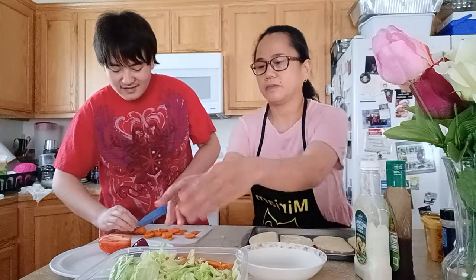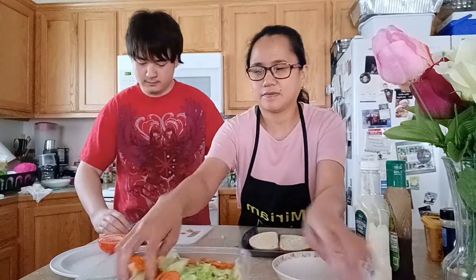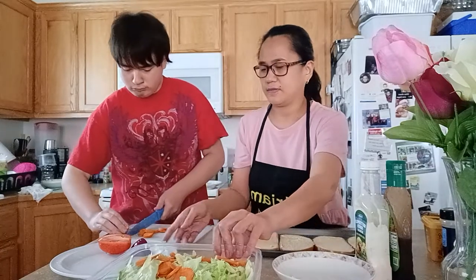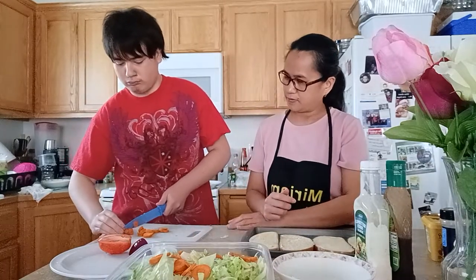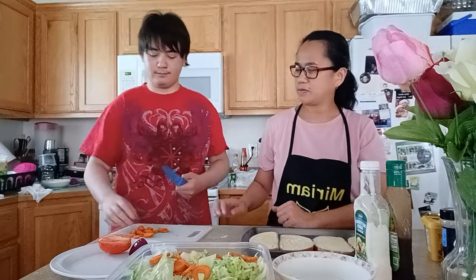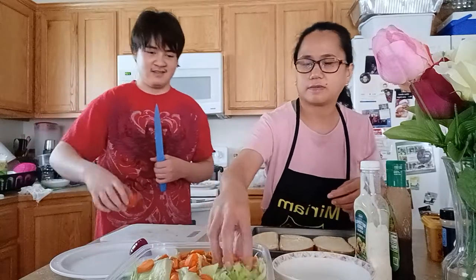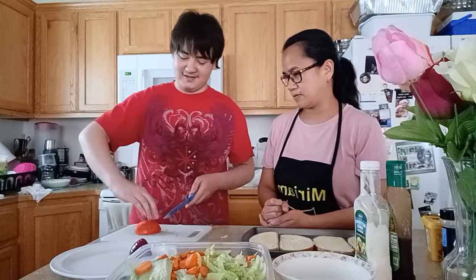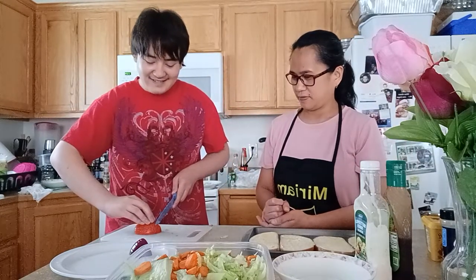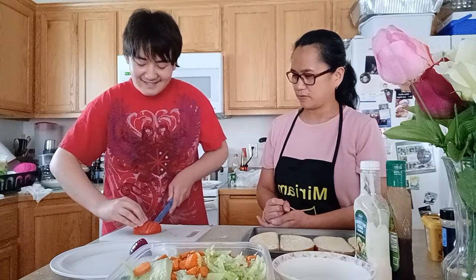I will help my son with his salad. Now do your tomato. Well done, sir — very well done!